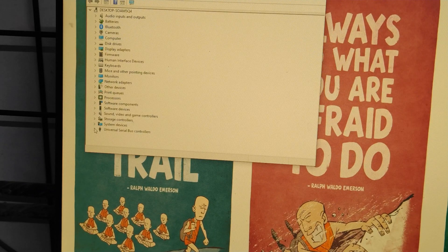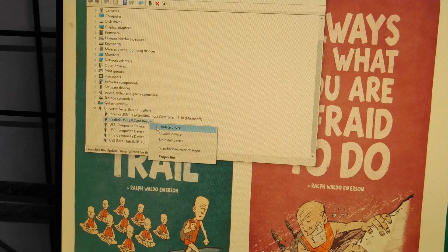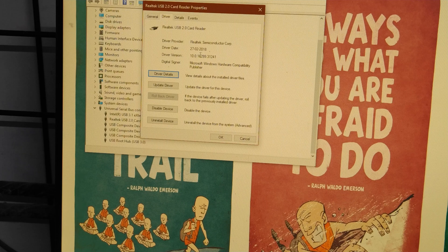Choose 'Universal Serial Bus Controllers', then right-click on the Realtek option and choose Properties. Click on Details, then click on Driver — you should see the driver date 2018 and version 10.0.16299.